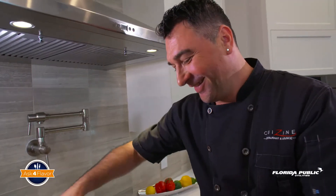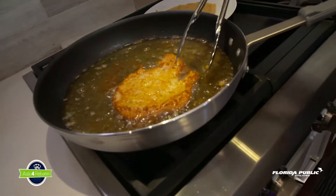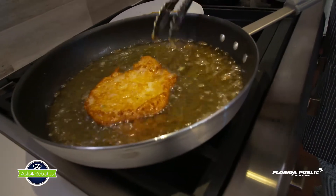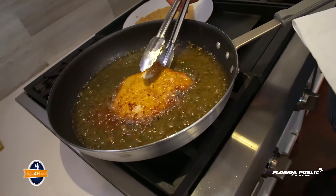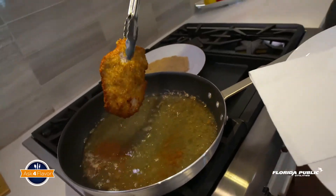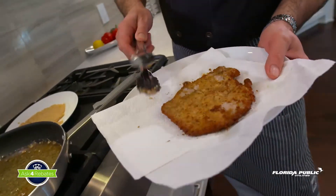We're cooking with gas now! Look at that — I bet that tastes great. Actually, wonderful, because I did it on a gas stove. Carefully pick up the schnitzel. You see how it's nice and golden.